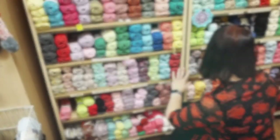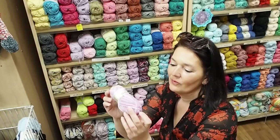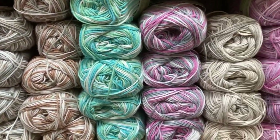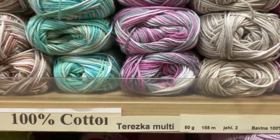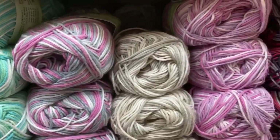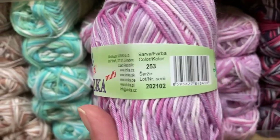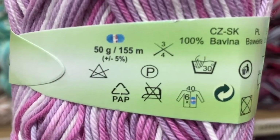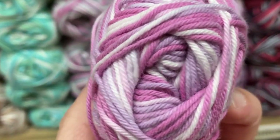I love the brand Tereska, and I also love Tereska Multi — here it is. The colors are a bit similar to Alize Miss. It's 100% cotton — in one ball there are 50 grams and 155 meters, so it's not as fine as Alize Miss which had almost 300 meters. Look at the yarn — I love these colors. The one with black, gray, and red is also perfect.